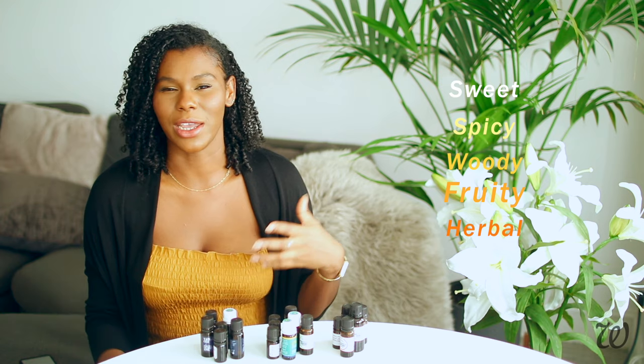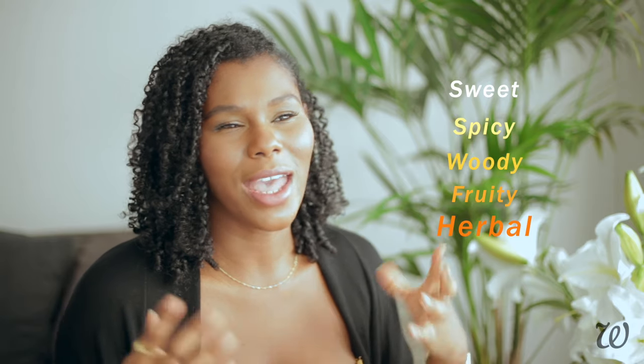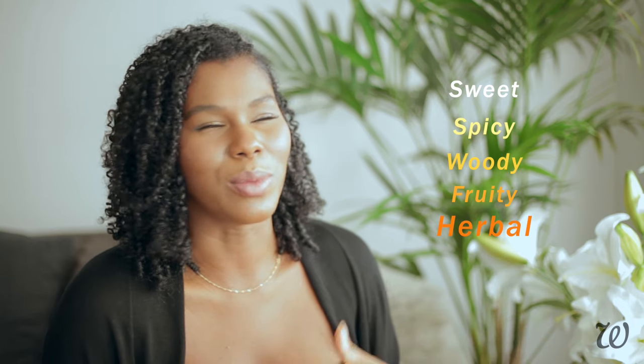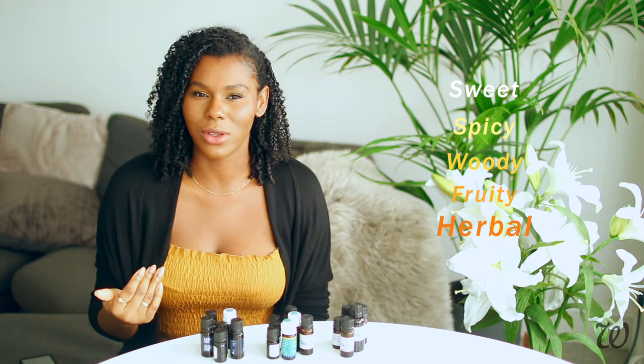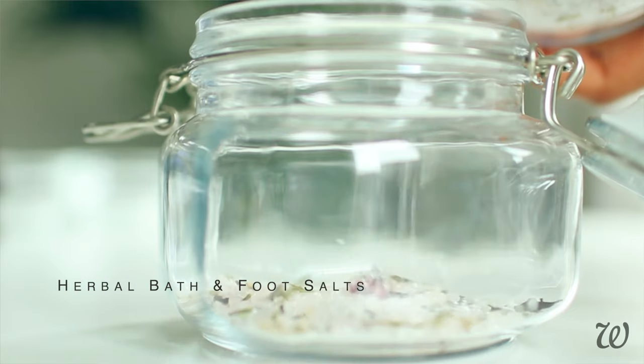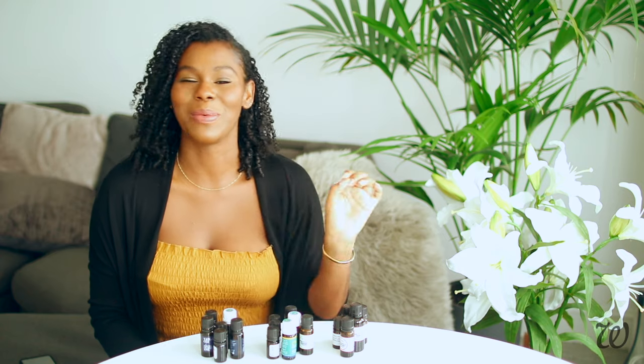Fruity is kind of self-explanatory — it's things like orange, lemon, those types of fruit smells. Herbal smells are quite heavily associated with medicinal or massage therapy type things, so you do want to be careful when it comes to using herbal essential oils — just go easy on the herbal ones. So out of those five categories, if you know the type of smell that you're going to gravitate towards, that will help you narrow down the essential oils that you want to use in your perfume.